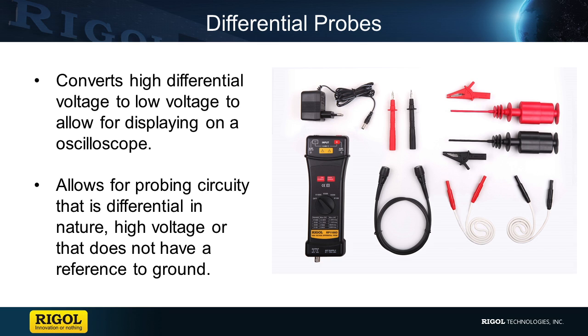Differential probes allow for the ability to probe circuits that either exceed the maximum voltage of your scope, or signals that have extra common node signals or even noise. Differential probes work by comparing the negative terminal with the positive terminal to produce the difference between the two. When using a differential probe to view a CAN bus that is either differential in nature or doesn't have a nice grounding point, a differential probe can be used to monitor the signal.